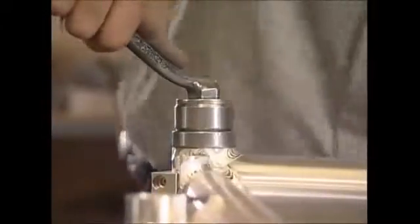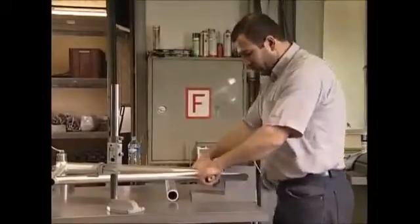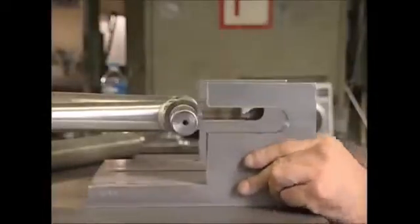Back at the jig bench, they check it still fits the template, as sometimes the welding can cause distortion. Each tube has to fit to the millimetre. If the frame is slightly out, it can be forced into shape with a bit of gentle persuasion.